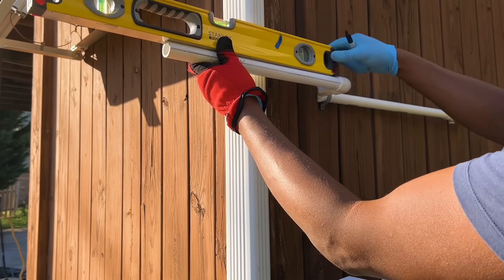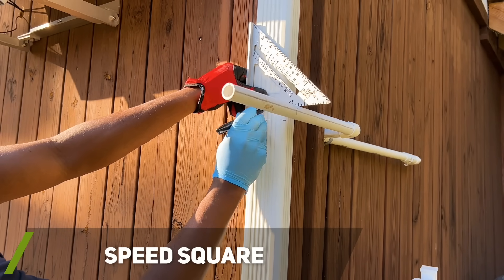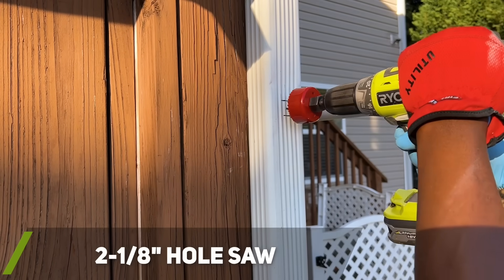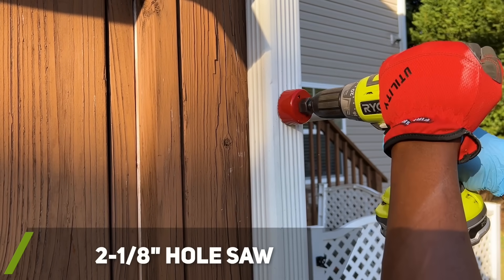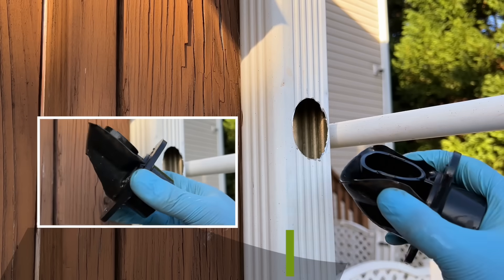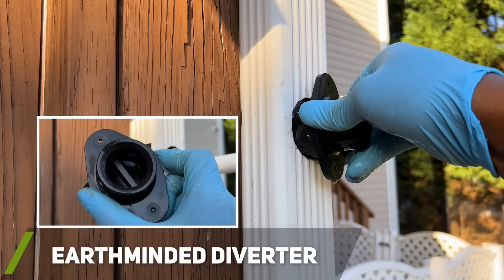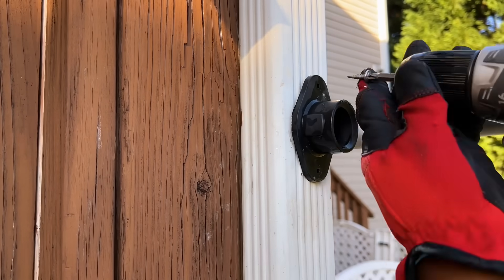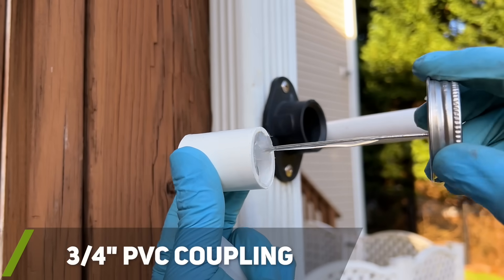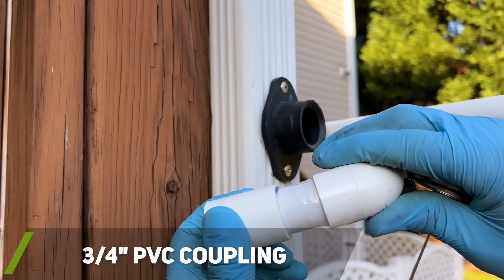Once I reached the downspout, I used a speed square to help mark where on the downspout I would need to drill my new hole for the diverter. I used a 2 and 1/8 inch hole saw to drill the hole in the downspout. Using soapy water, I installed the diverter into the drilled out hole and then used the self-tapping screws to secure it to the downspout. I used a 3/4 inch PVC coupling, which has the perfect size to connect the diverter to my PVC setup.